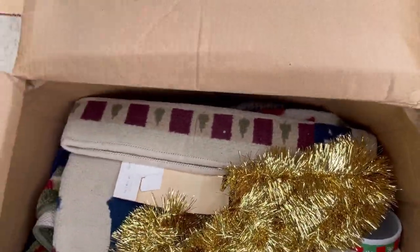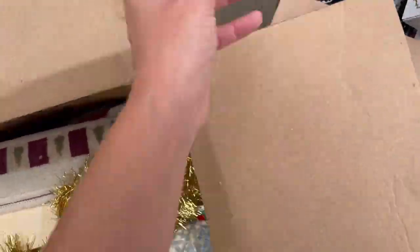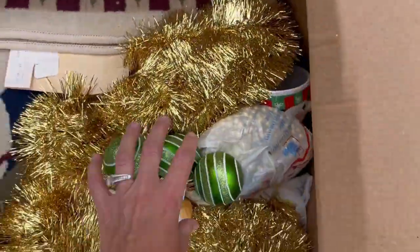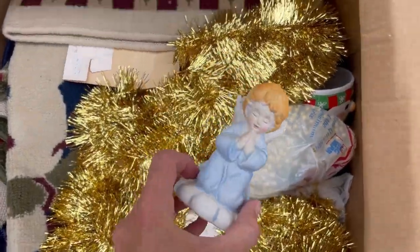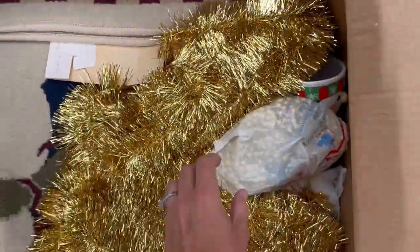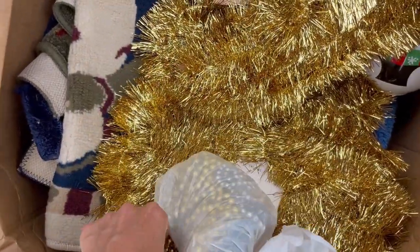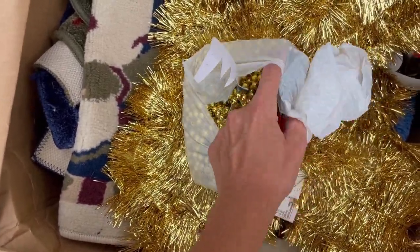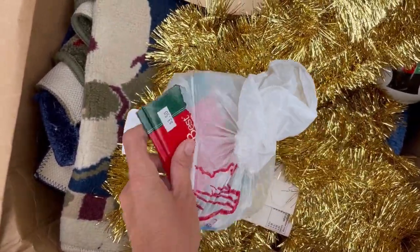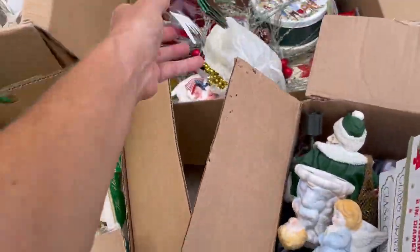I don't mind shipping unbreakables and they are vintage. I'm not gonna mess with that.